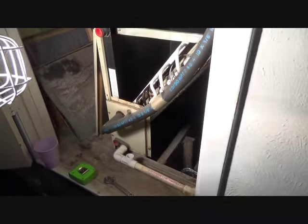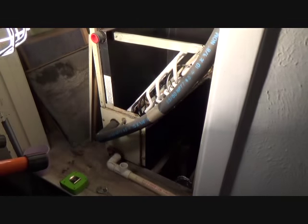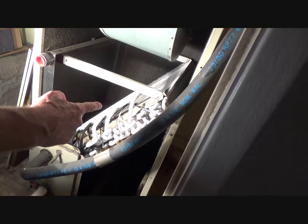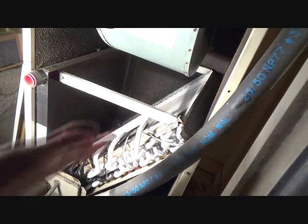We've got the air conditioner turned back on, got all the breakers on. See all these pipes that are wiped? These are actually copper pipes, and they've gotten so cold they've turned white, and that's how this thing works.